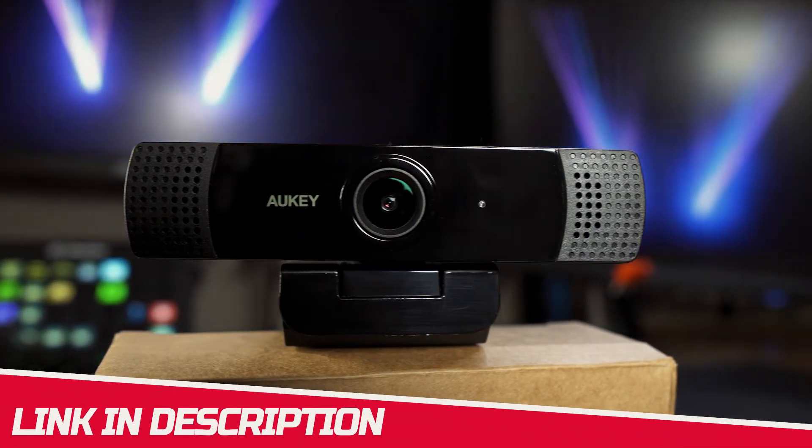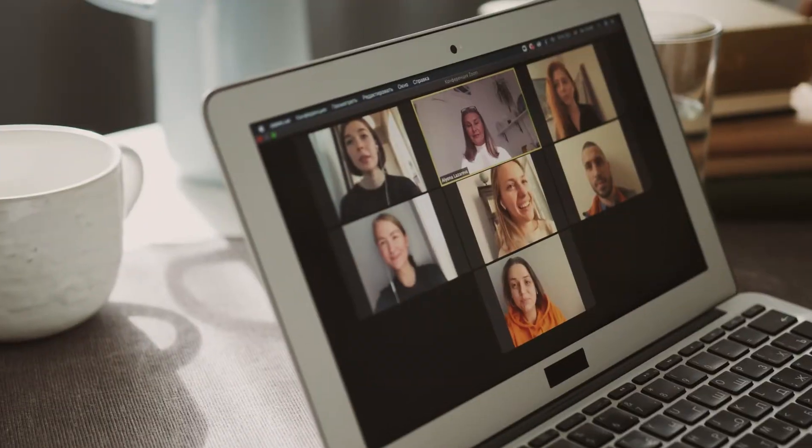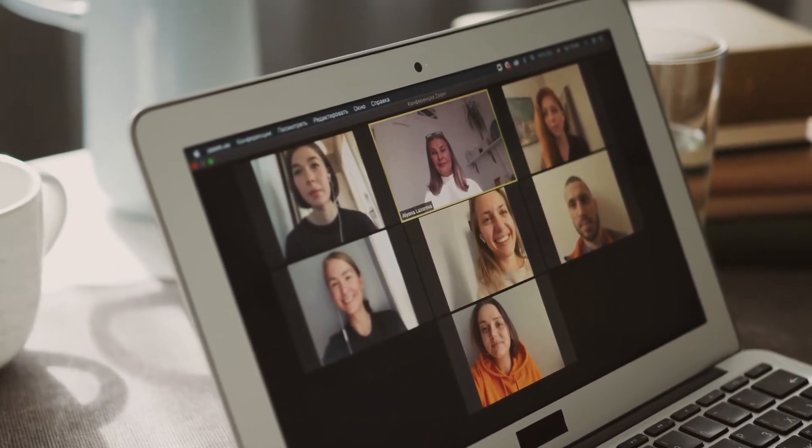We removed our green screen in OBS and got a decent result, even with our chair pushed right back against the green screen, so it should do a decent job for you streamers out there. For how cheap you can pick this up now, it's actually really good value, especially if you're coming from using an inbuilt webcam at the moment.